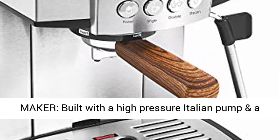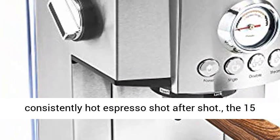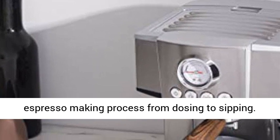Espresso Maker. Built with a high-pressure Italian pump and a powerful thermal cool heating system, it produces consistently hot espresso shot after shot. The 15 Bar Espresso Maker makes it easy to own the entire espresso making process from dosing to sipping.